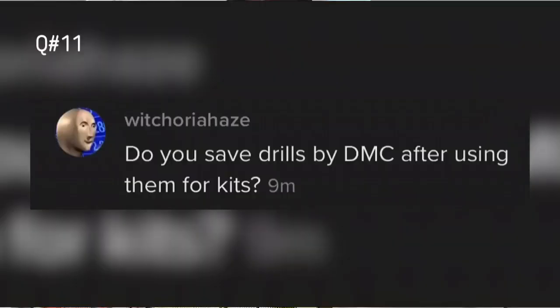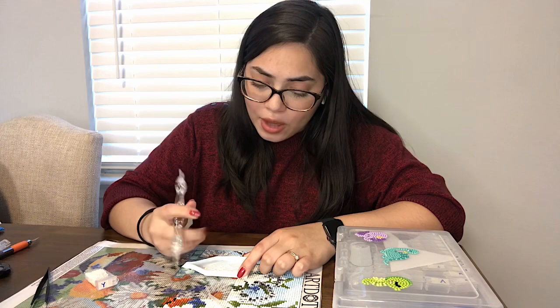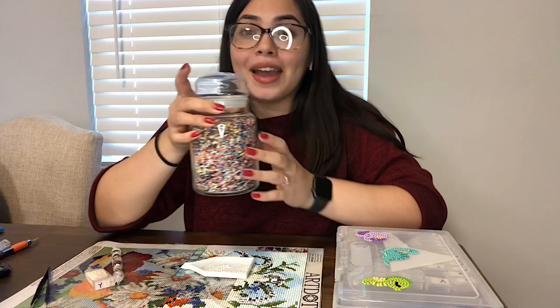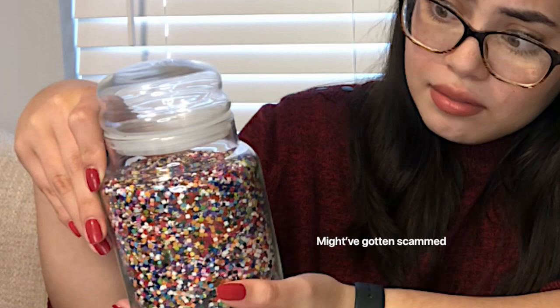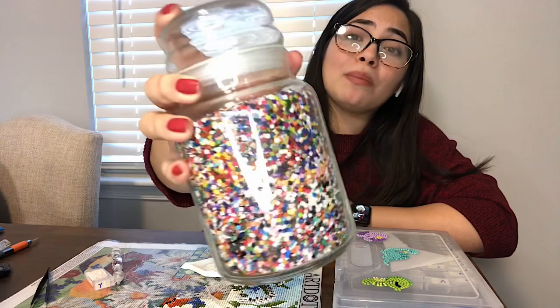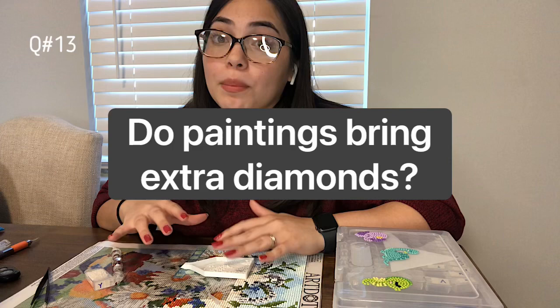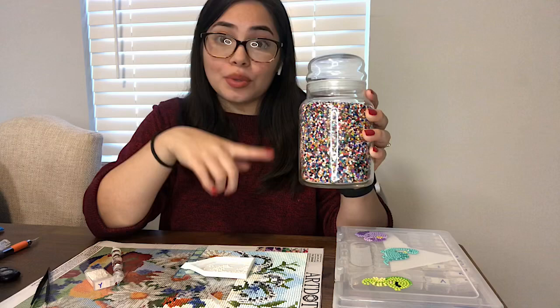Question number eleven asks if I save my extra drills by DMC number. I can't say that I do — I just haven't really found that I need to. Which brings me to question number thirteen: what do I do with all of my extra drills? Y'all are gonna hate me for this, but I literally have them all in this jar — I got it at a thrift store, I think it's just a candle holder. That's pretty much what I do with my extra drills. I put them all in this jar and keep it on my kitchen table as decor. And yes, the paintings usually do bring extra drills — I literally have a whole jar full of them.